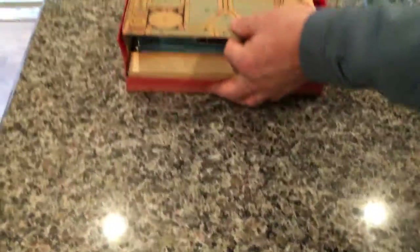You have all of the original paperwork here, and as you can see, it's very old and brittle.